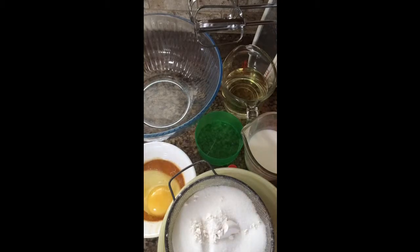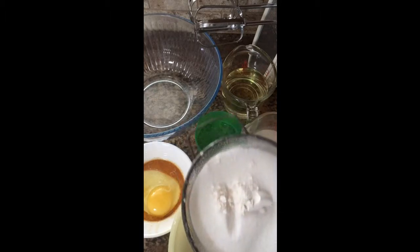You're going to want to preheat your oven to 350 degrees. I thirded this recipe because the full recipe makes three 9-inch or 8-inch cake pans. So let's get started by sifting your dry ingredients.